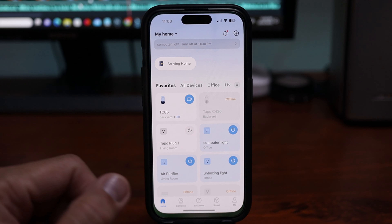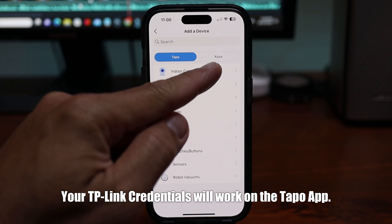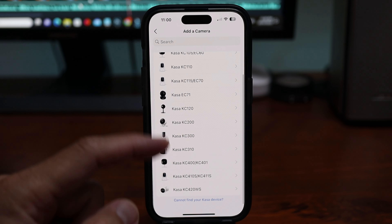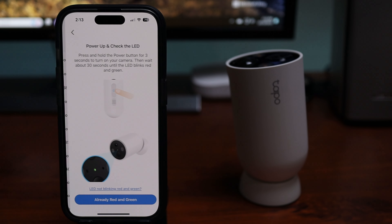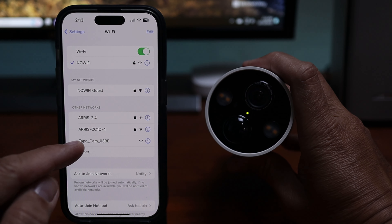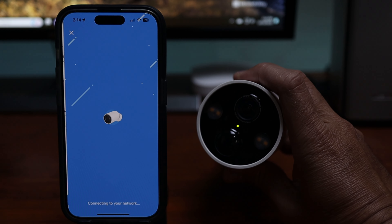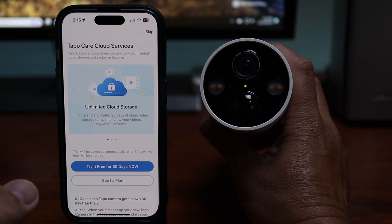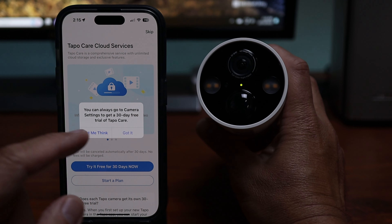Before setting this up, just letting Tapo and TP-Link Kasa users know that your TP-Link Kasa devices can now be accessed on the Tapo app, and you can also add and set them up from there — so just one app. To set this up, click the plus sign, outdoor cameras, TC85, press the power button for three seconds. Go to your Wi-Fi settings and connect to the camera's Wi-Fi. Go back to the app, type in your Wi-Fi password and wait until it is connected, then name the camera. They will upsell you on cloud recordings with a free trial, which I'm going to skip for now.